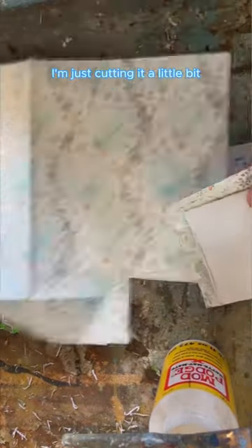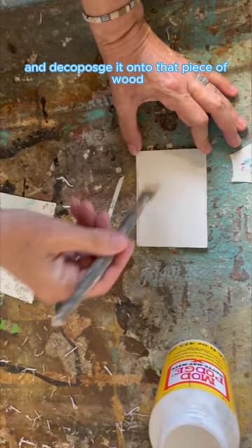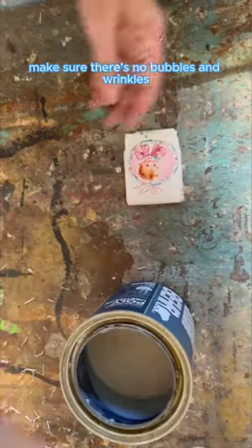I'm just cutting it a little bit bigger than the piece of wood and we're going to use our Mod Podge matte and decoupage it onto that piece of wood. Then we're going to get that gift wrap paper and put it exactly where we want it, making sure there's no bubbles and wrinkles.